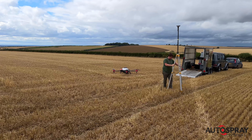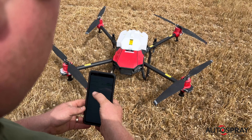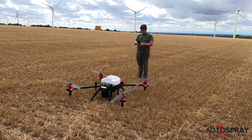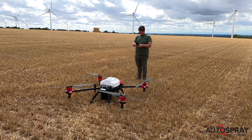The RTK base station is what gives the drone its centimetre accurate navigation capability. Before each flight, Andy tests each of the motors in turn. Although he's flying over his own land in a remote part of the country, safety always comes first.